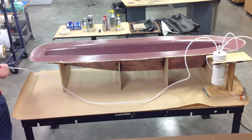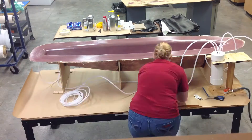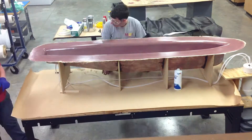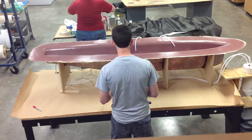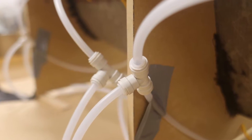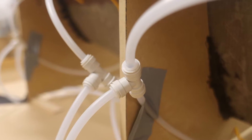We then wipe down the mold with a mold release agent and start setting up our inlet tubes. The tubes on the side of the boat are the inlet tubes for epoxy. We used 5 inlets per side to help the epoxy flow throughout the whole mold. We used T-connectors to connect the tubes across from each other to ensure that both sides would flow at the same time.